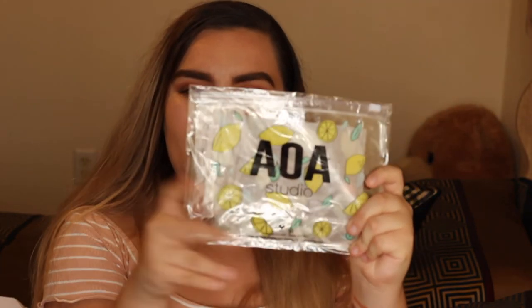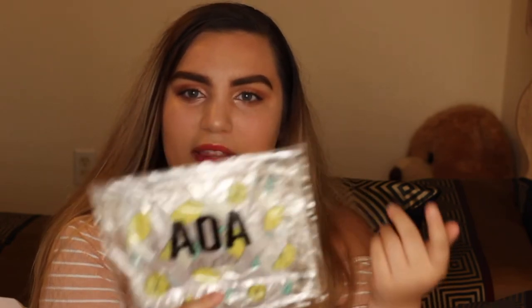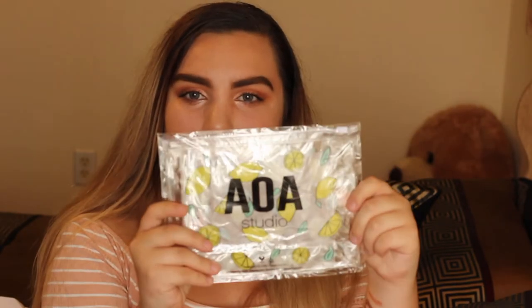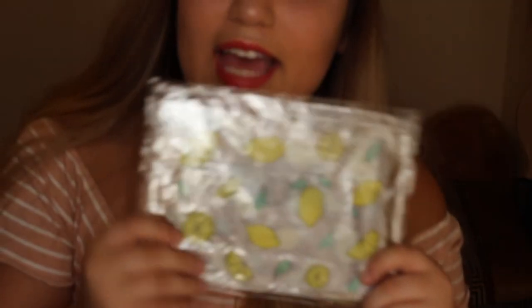This is their little brand of cosmetics and skincare that they have on the website — it's called AOA Studio. I got this cute little makeup pouch — look at it, it has little lemons on it! Is this not the cutest thing you've ever seen?